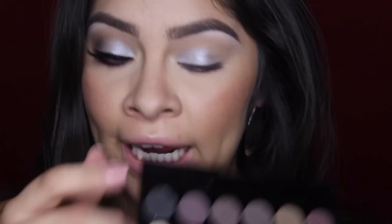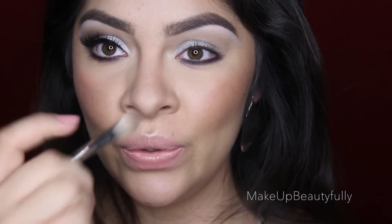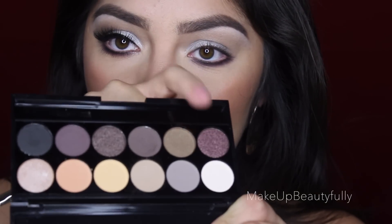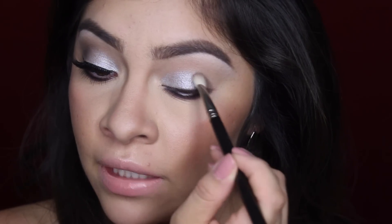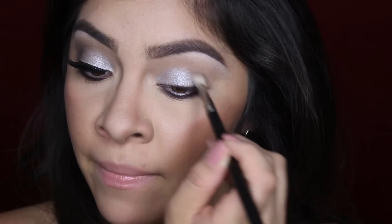Now I'm going to use this black shadow and I'm going to keep it really, really close to the lash line so it just looks wow. Then I'm switching to the MAC 217 brush, which is one of my favorite brushes, and I'm going in with the crease color and applying just the tiniest amount to the outer part of my crease.